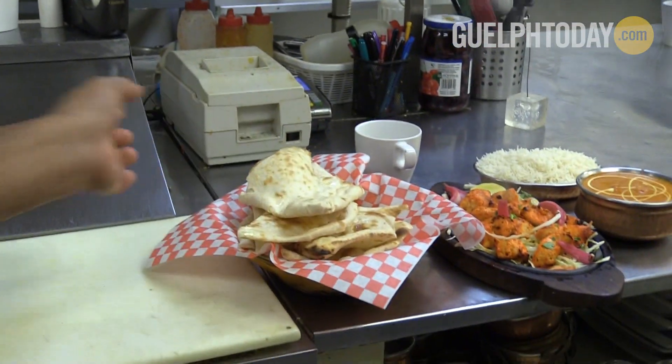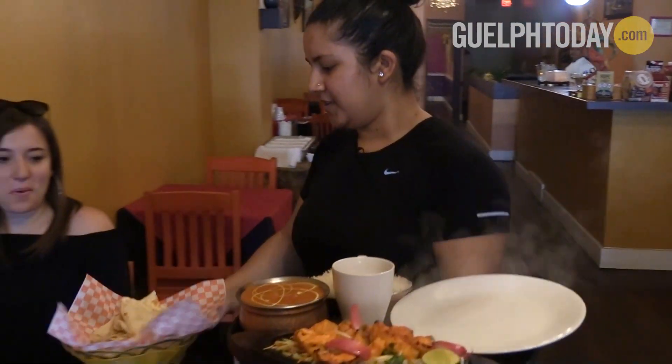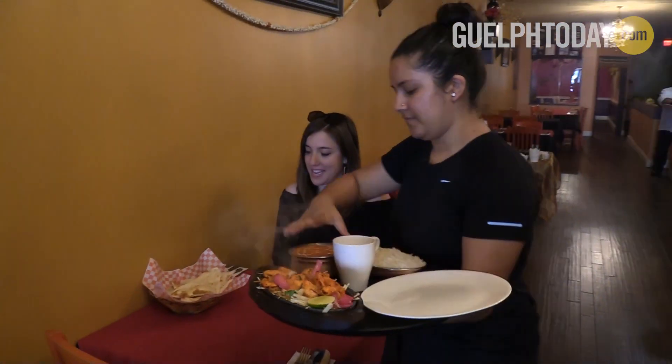Your meal is now ready to be served. If you're looking to try some authentic Indian flavors and some fresh naan bread, come to Bollywood Bistro in downtown Guelph. For Guelph Today, I'm Sadie Janes.